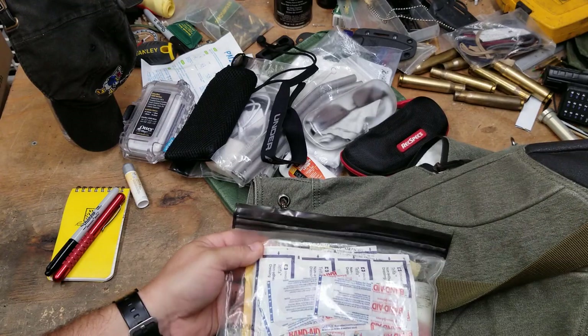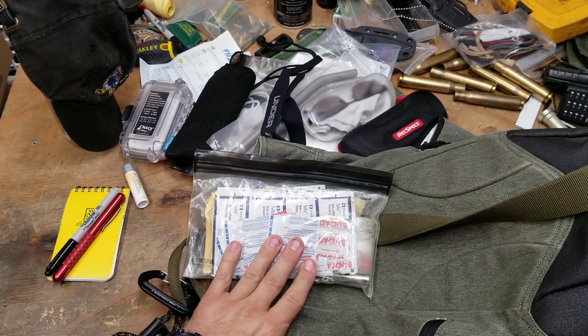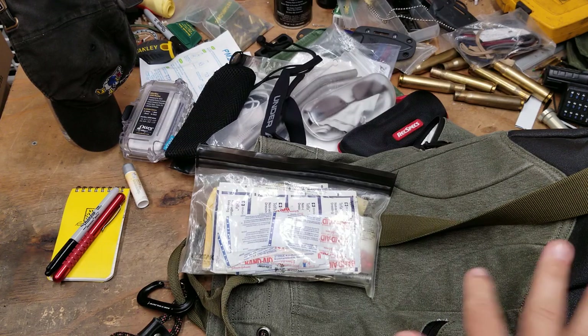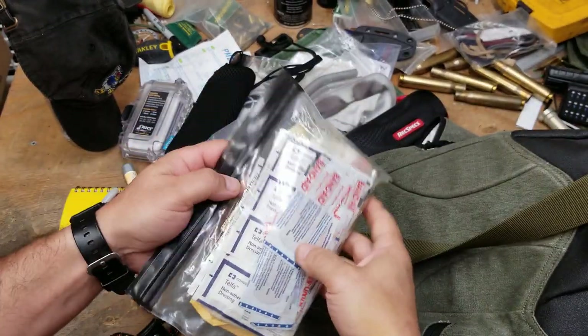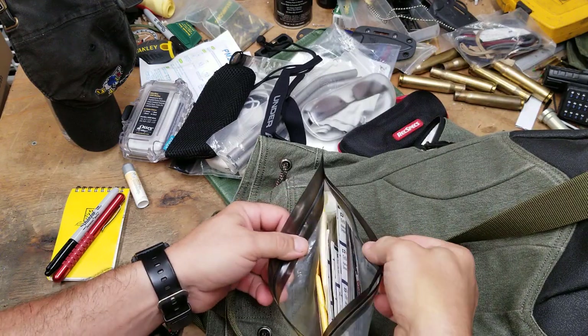We've got the basic med kit — and this is not just a med kit. If I had to keep one thing from this entire bag, it would be this. There are no knives in the bag, by the way, because this bag is set up for going through security checkpoints. I use the med kit all the time.